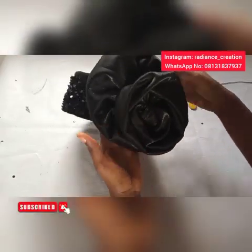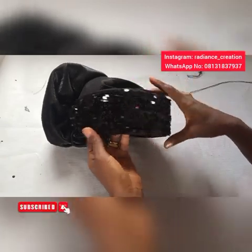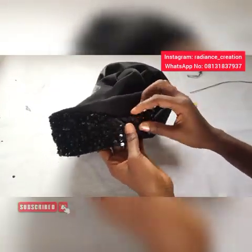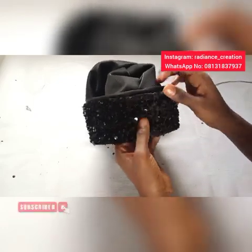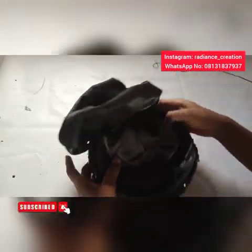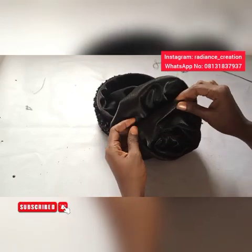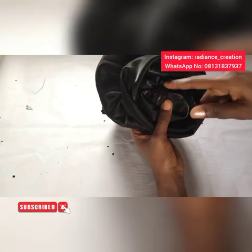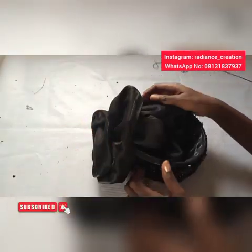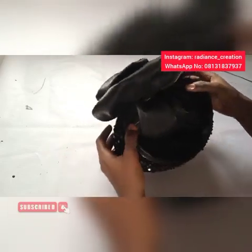Now we are done — this is it. For the sequins part, you can leave it as is, or use hot glue to glue it at the top part and the down parts. You can also decide to place anything at the back of your zara cap depending on what you want. At the center, if it is not neat, place a stud or a flower there. That is all for this tutorial — thank you so much for watching, and make sure you subscribe before you leave.